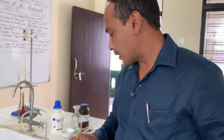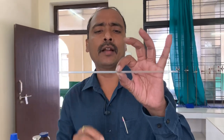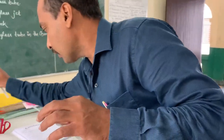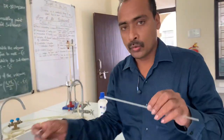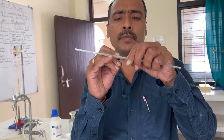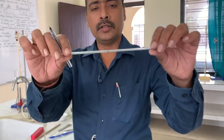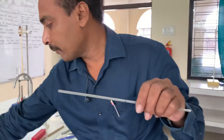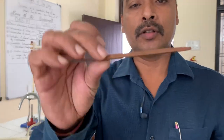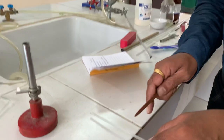First, you take the glass tube. At the middle of the glass tube, you mark with a marker pen. You circle one line — this is your mark. At that mark, you use a triangular file — triangle shape — with the help of your hand.